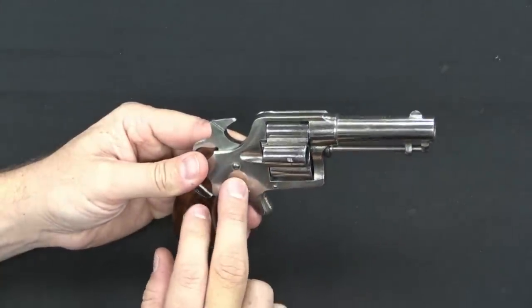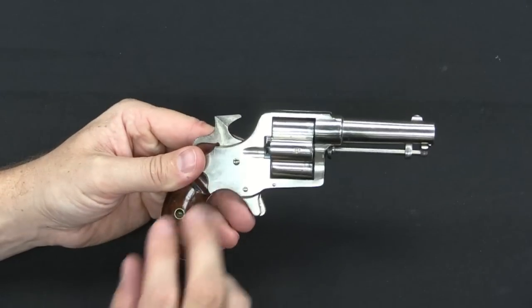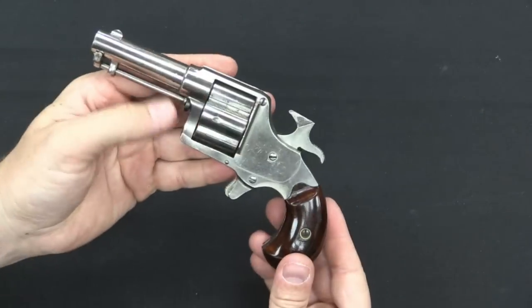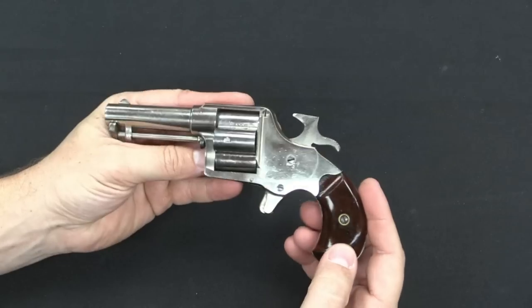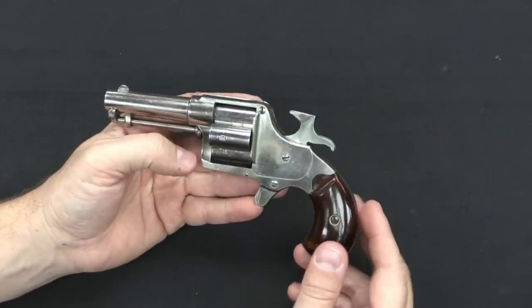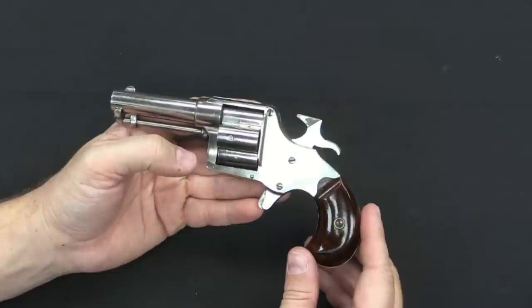They are virtually all brass-framed, but they're often plated to kind of hide that fact. This one is plated, and the plating is actually in really nice shape. Most of the time you'll find a brass frame with touches of silver where the plating hasn't quite completely rubbed off.